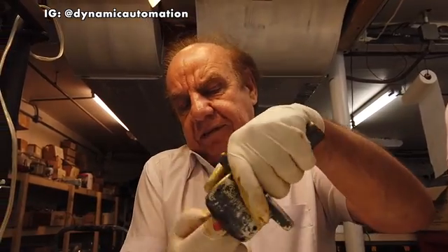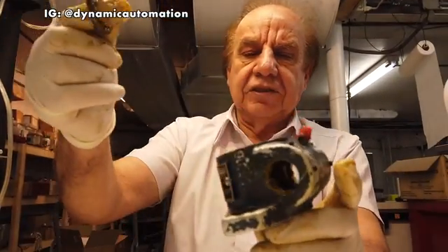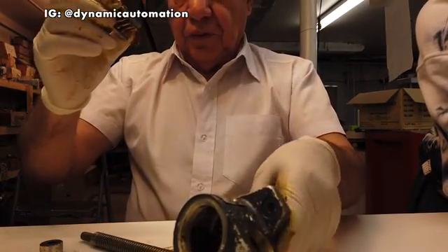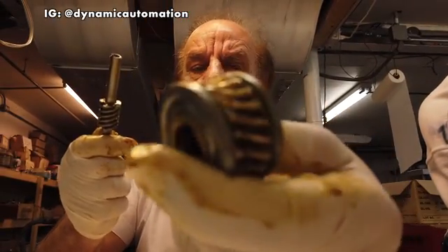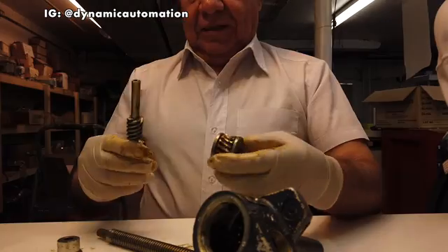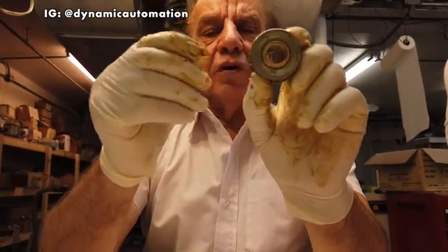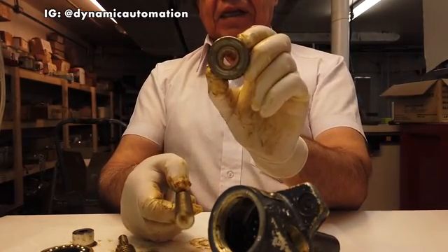So we took this screw jack apart. Now we have the truss bearing inside the housing — this is the housing. Inside the housing there is the truss bearing, then there is the worm gear, and also the worm. This worm gear will sit on the worm — that's how the worm gear engages with the worm.